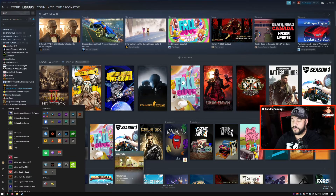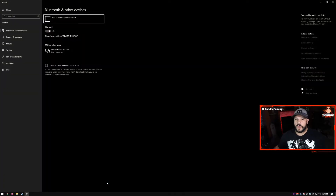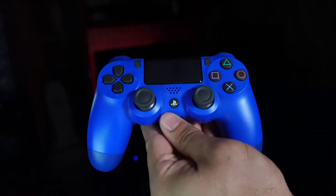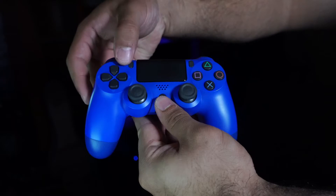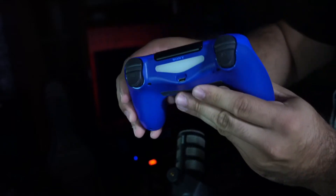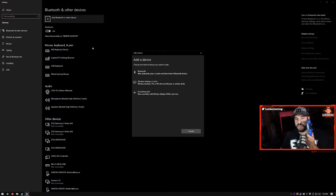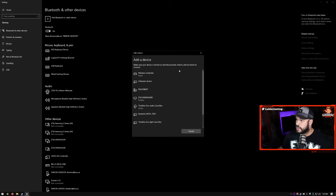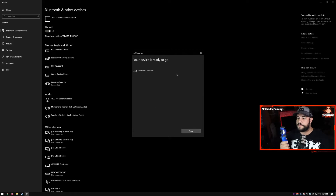If you're going to use the DualShock controller wirelessly, go to Start and type in Bluetooth. Go ahead and do Add Bluetooth or other device, then choose Bluetooth. On the DualShock controller, hold the PlayStation button and the Share button at the same time until you get that flickering light. Once you have that flickering light, go ahead and select the wireless controller — that will be your DualShock controller. Once it connects, you'll get a solid light and the controller is now connected.